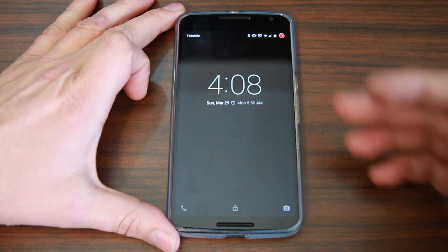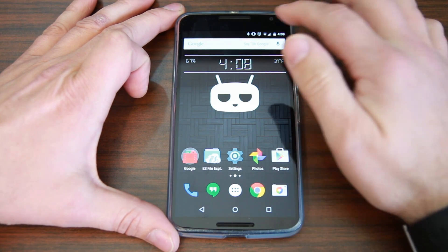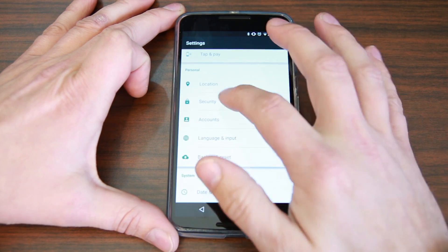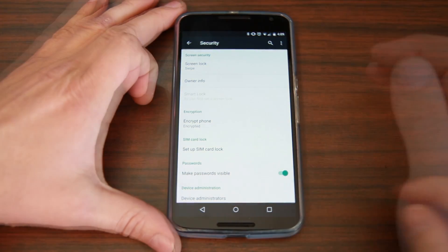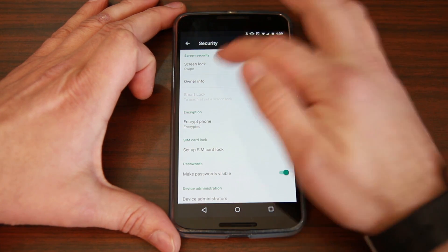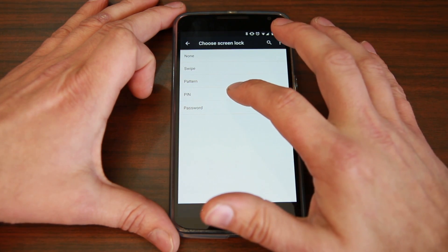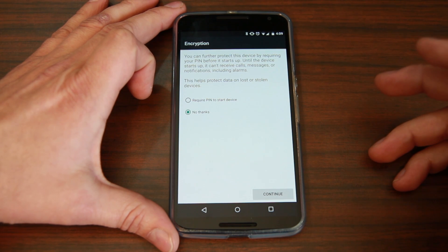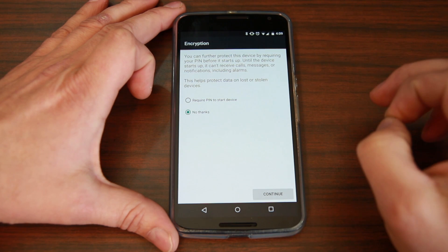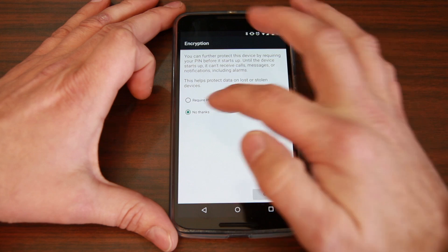Another feature is security. Right now this is my lock screen — if I swipe up it unlocks the phone, very simple. If we go into Settings and then Security, we can come in here. Right now I have it on swipe for screen lock. If you change it to something else, like PIN, there is now a security feature that basically lets you set it up so that when your device boots, before it even loads the operating system, it's going to ask for your security credentials.